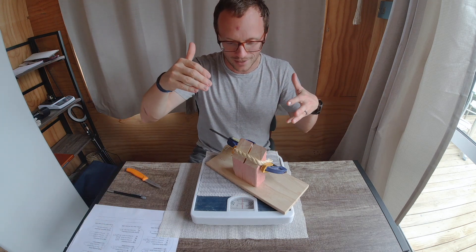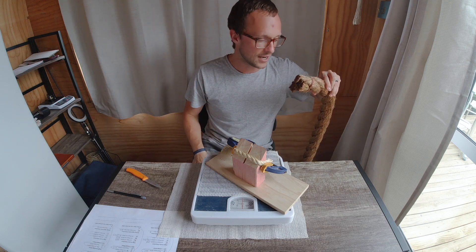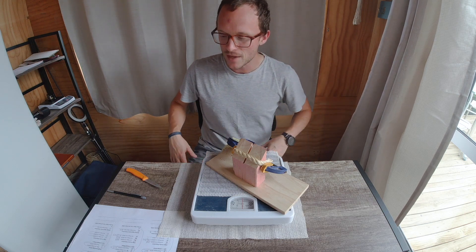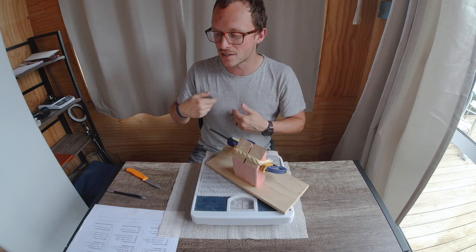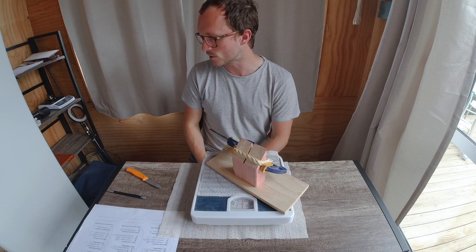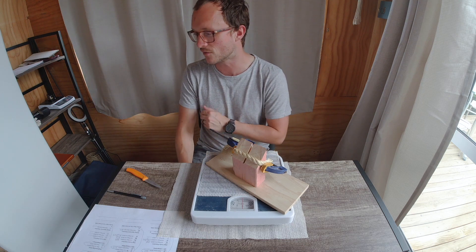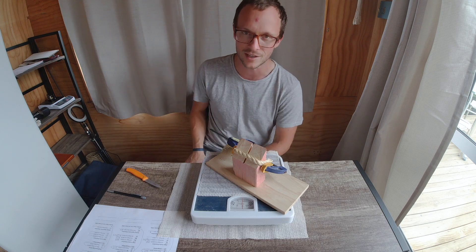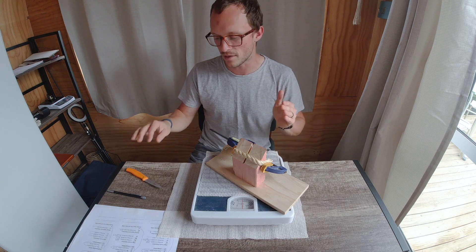We'll analyze the slicing force, then go through the near-death experience rope and take some BESS tests to see how much the keenness of the edge is retained. At the end, we'll test toughness by batoning a little section of edge into this pine piano leg.